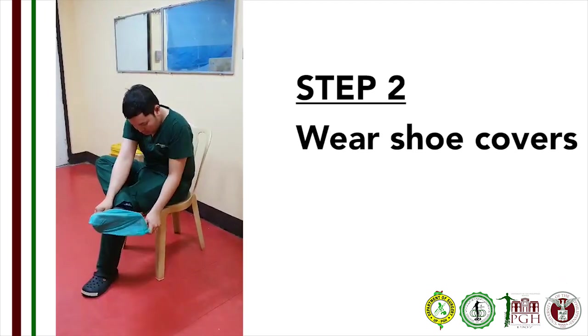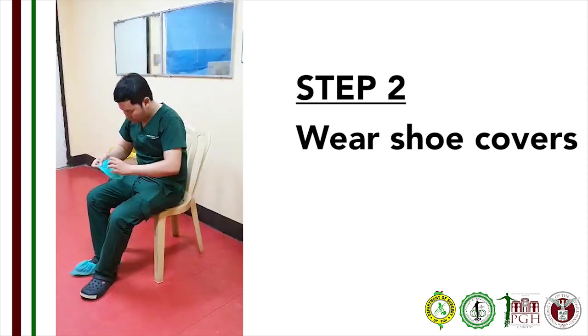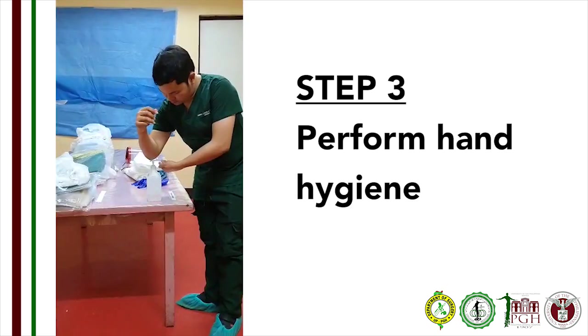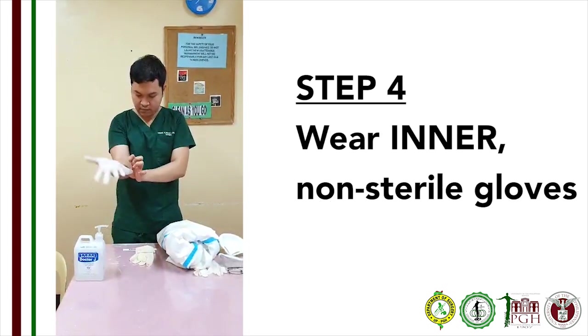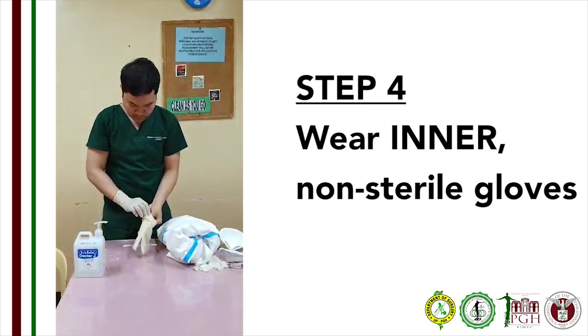Step 2: Wear boot covers. Using the clean chair in the donning area, you may sit down for support and apply your boot covers one at a time. Step 3: Do hand hygiene again with an alcohol-based sanitizer. Step 4: Put on your inner non-sterile gloves, preferably with nitrile material.